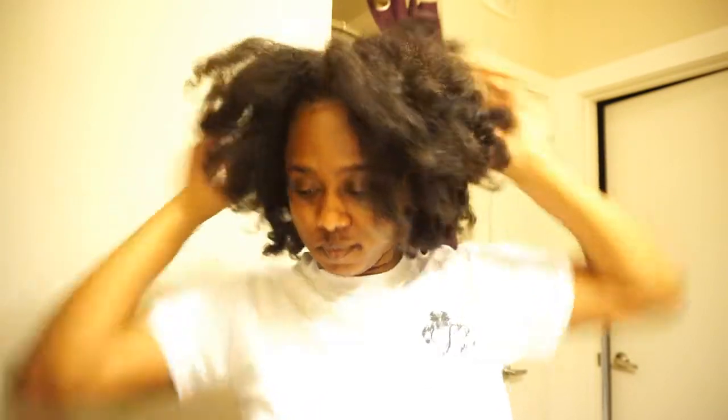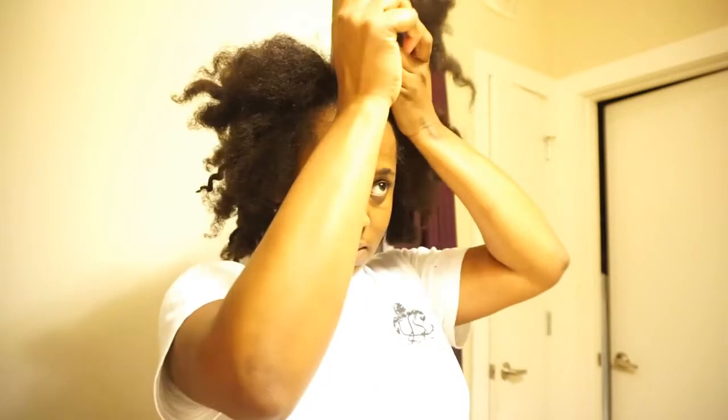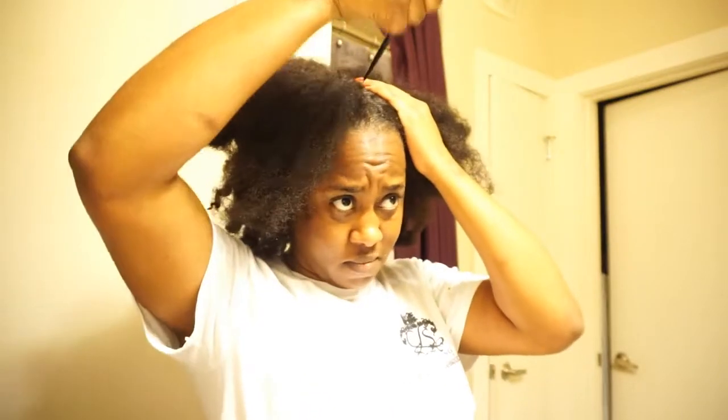What's up squad, it's your girl D and I am here for this hair care video! I have been neglecting my hair for far too long, so it's time that I start back loving all over my hair. Done with school, I ain't got that stress, so yeah, let's go ahead and take care of my hair y'all.